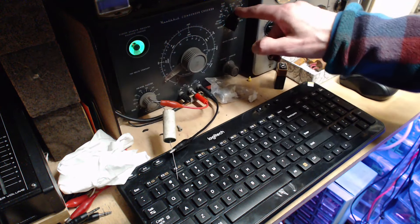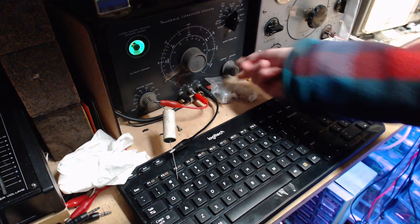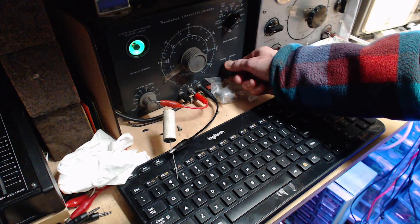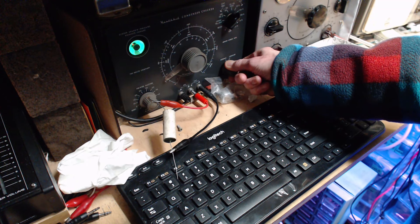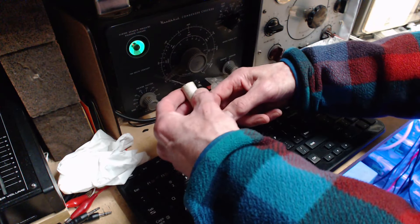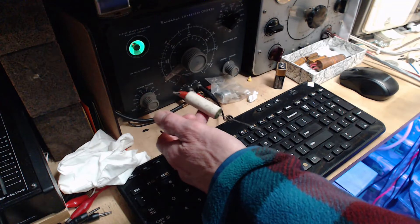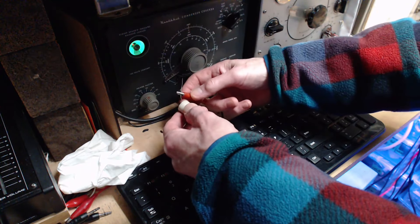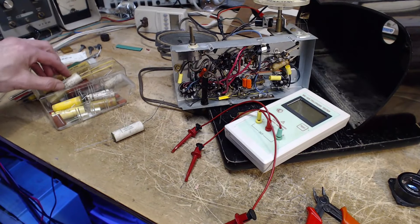Okay, here we go — 50 volts, watching the eye. It opened up all the way — beautiful. At 150 volts it's still opening up pretty much all the way, so this is a pretty good test. A good capacitor holds the charge; a bad one bleeds it off. This unit will bleed off the charge when the switch isn't operated. Okay, hopefully it's discharged — this will be the guy.